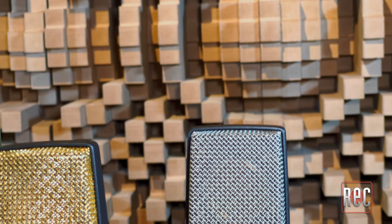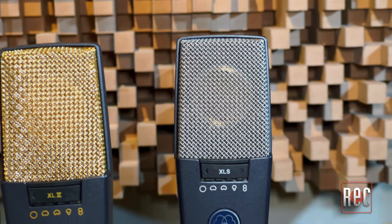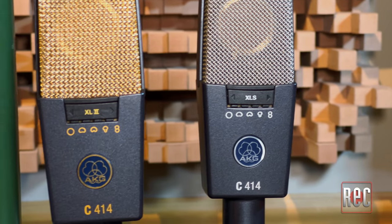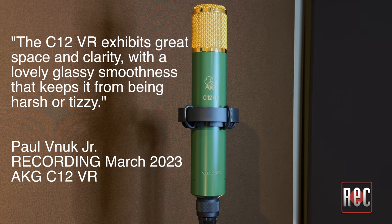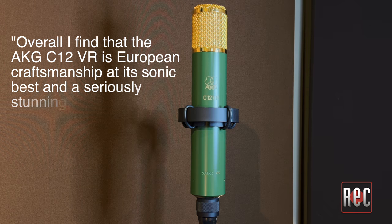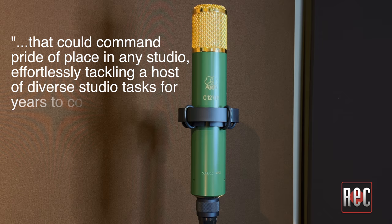Sonically, the C12 VR is not a replica of the original C12, just like a C414XLS is not a replica of a C414EB. Since the beginning, AKG has been about pushing the sound and technology of its mics forward. Just as the 414 models have retained a solid, familial signature throughout the years, the C12 VR is squarely in the C12 family. The C12 VR exhibits great space and clarity with a lovely, glassy smoothness that keeps it from being harsh or tizzy. It's a great choice on any acoustic string instrument, cymbal-focused overheads, bass cabinet, and of course, vocals of all types. Overall, I find the AKG C12 VR is European craftsmanship at its sonic best and a seriously stunning mic that could command pride of place in any studio.